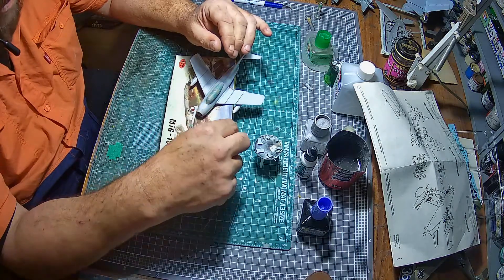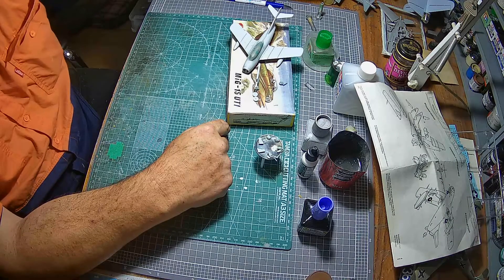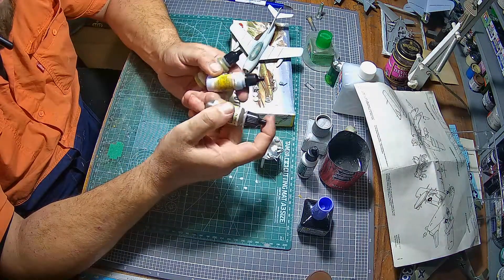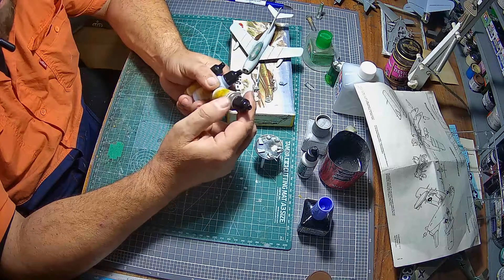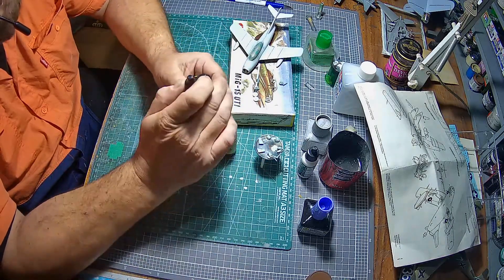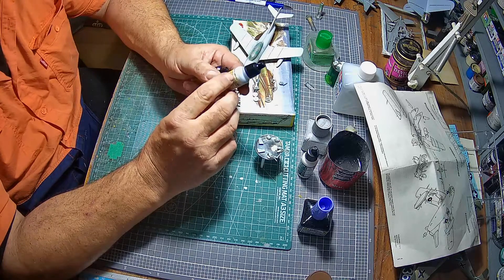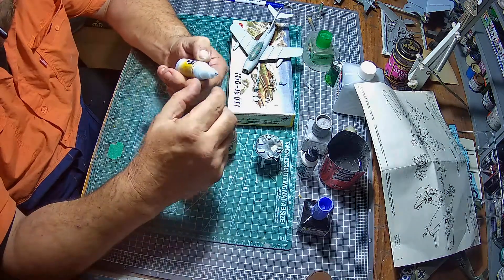The wheels are done. The one-piece tailwheel is very delicate — I broke it and had to stick it back together. Looking through the internet, I've been trying to find paint colours for it. I had a lot of trouble finding the right green and brown at my local hobby shop. I'm going to try some Model Air paint — hopefully it will bite and won't lift during masking. I've got this Russian Air Force gray for the underneath which might actually be a good colour for the interior as well.